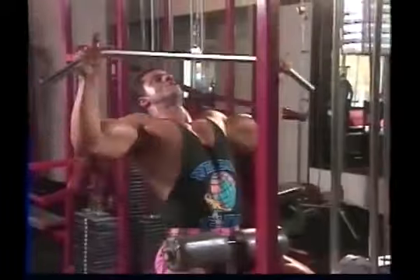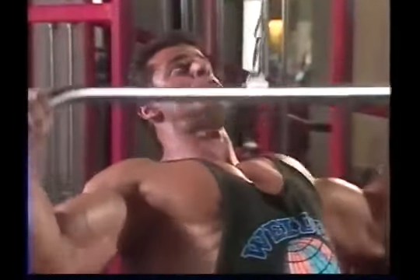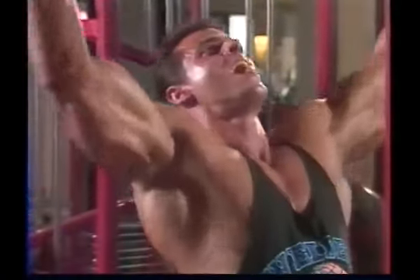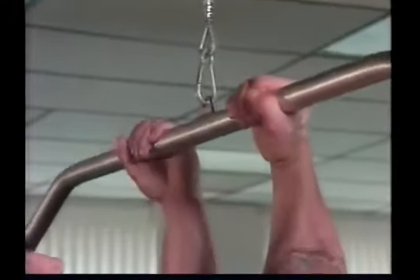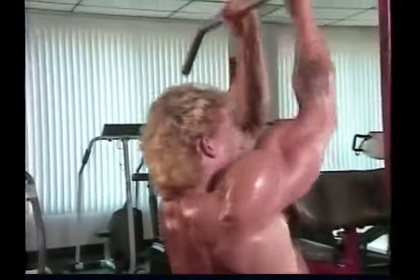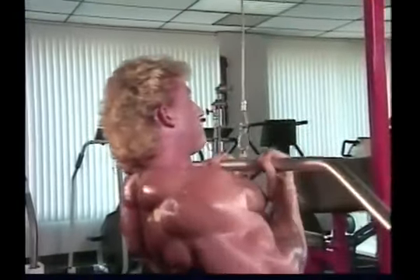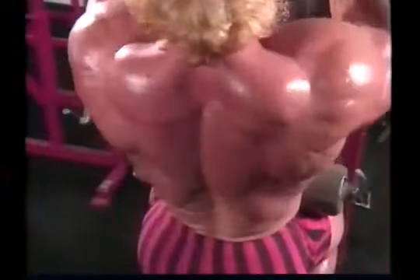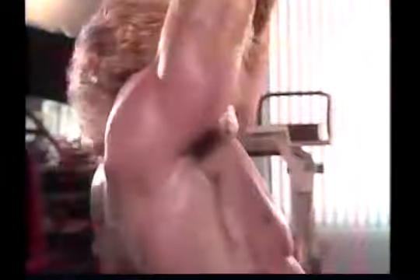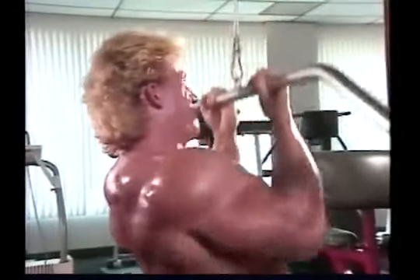Wide grip pull-downs to the front are another variation of the pull-down movement, which bodybuilders use primarily to build maximum width in the latissimus muscles. In this variation, the bar is brought down to the top of the chest rather than behind the neck. However, don't lean too far back as you bring the bar down, otherwise you involve too much lower back effort. Holding the bar with a close grip, the pull-down movement tends to focus the effort on the inner muscles of the upper back. Concentrate on making the back do the work — feel it stretch, then contract — and at the bottom of the movement, try to achieve a maximum peak contraction of the muscles in the center of the upper back.